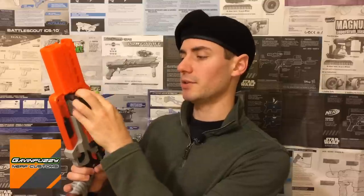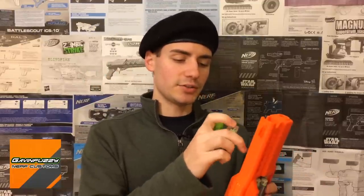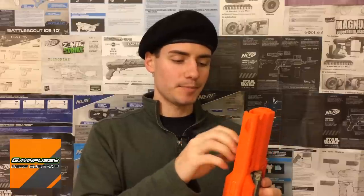One thing I don't love is that the barrel makes it a little bit harder to reload darts for the Hammershot now. That's not a knock against Gavin Fuzzy's design — it's more of a knock against any barrel attachment for the Hammershot. But it's still relatively easy; the darts get a little bit squished when putting them in, but I can still do it with relative ease.